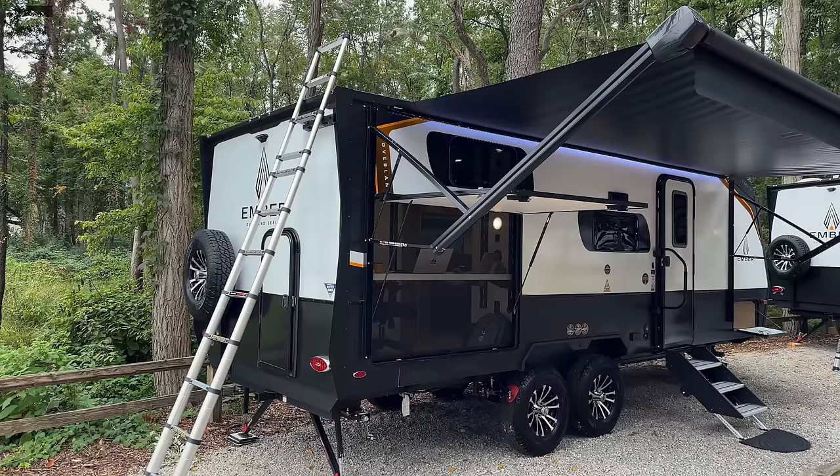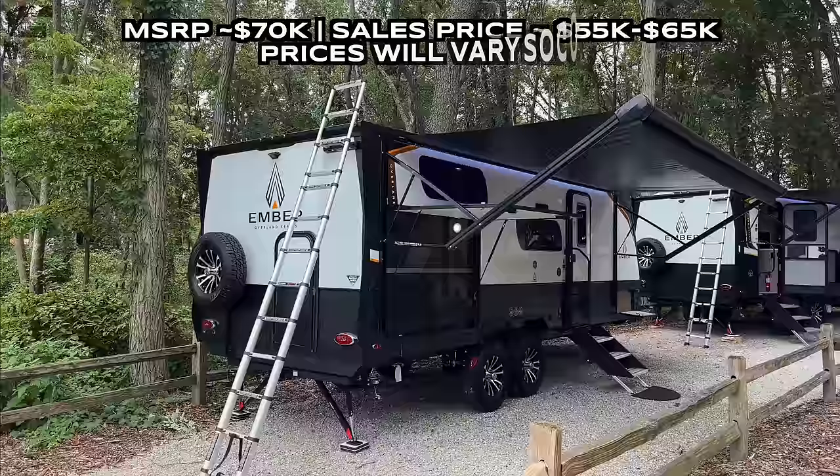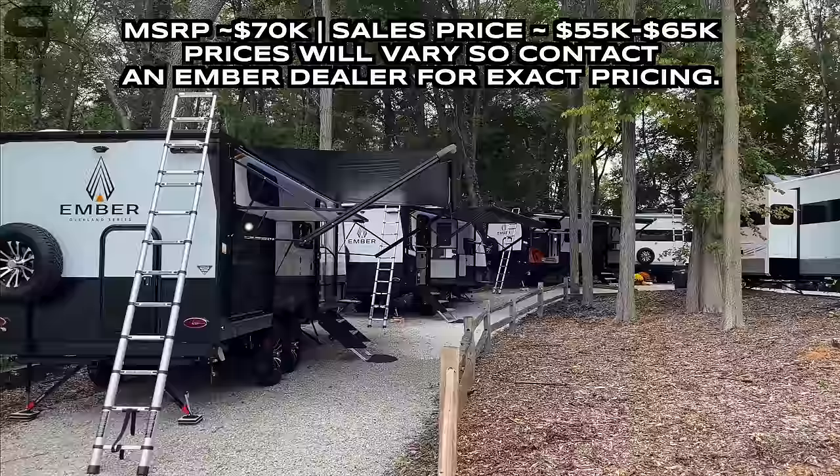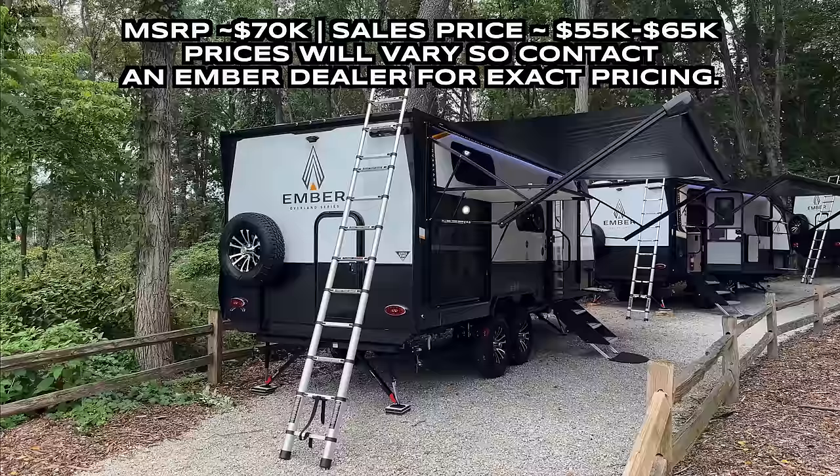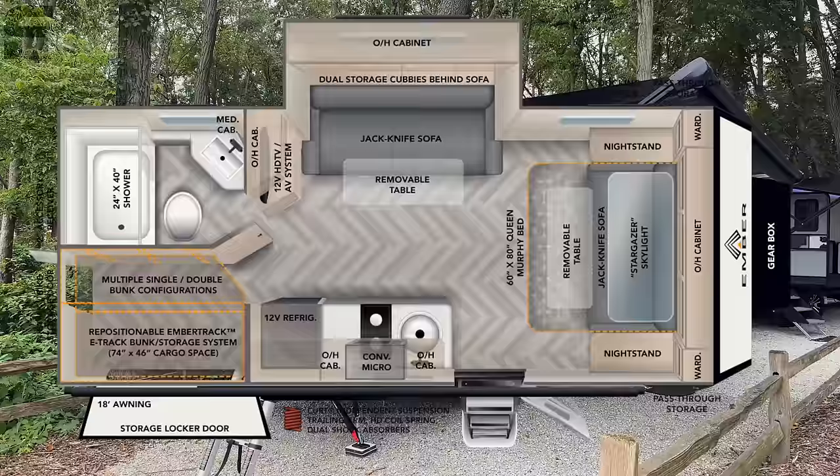What's up y'all, welcome back to another video. For y'all that are new here, my name is Miles with Firmly Unbound, and I am here at the Ember RV display in Indiana. This is a really cool event where all of these RV manufacturers have all of their products on display for dealerships and other people in the industry to come take a look at.